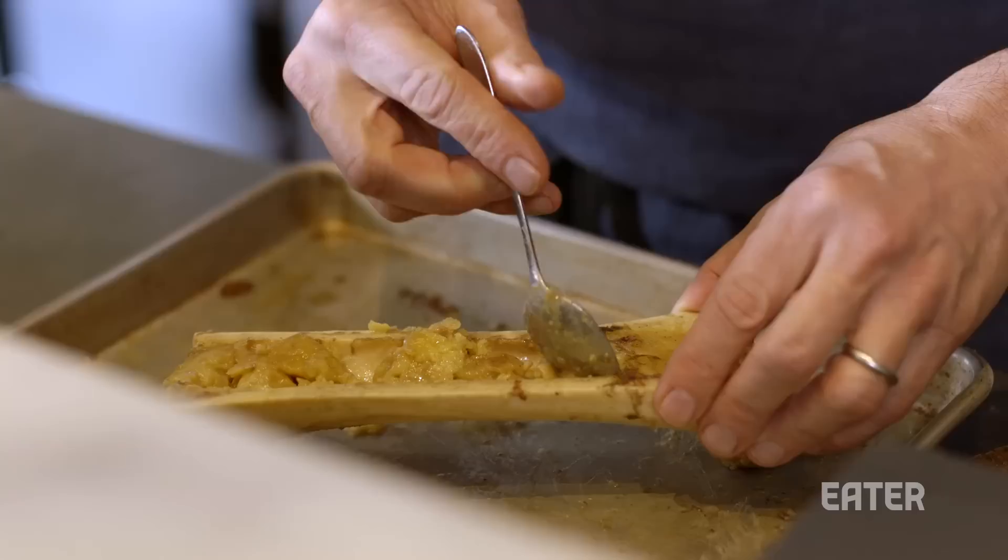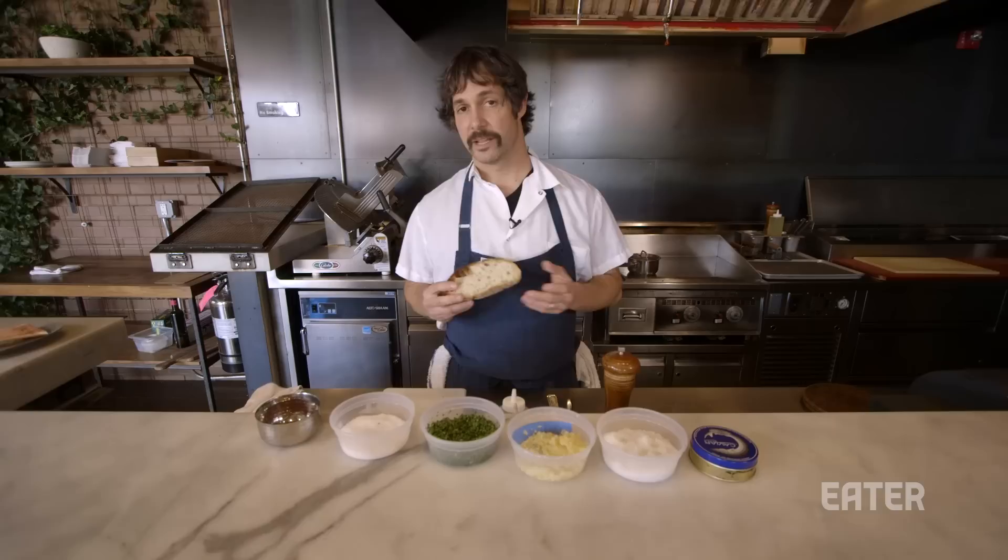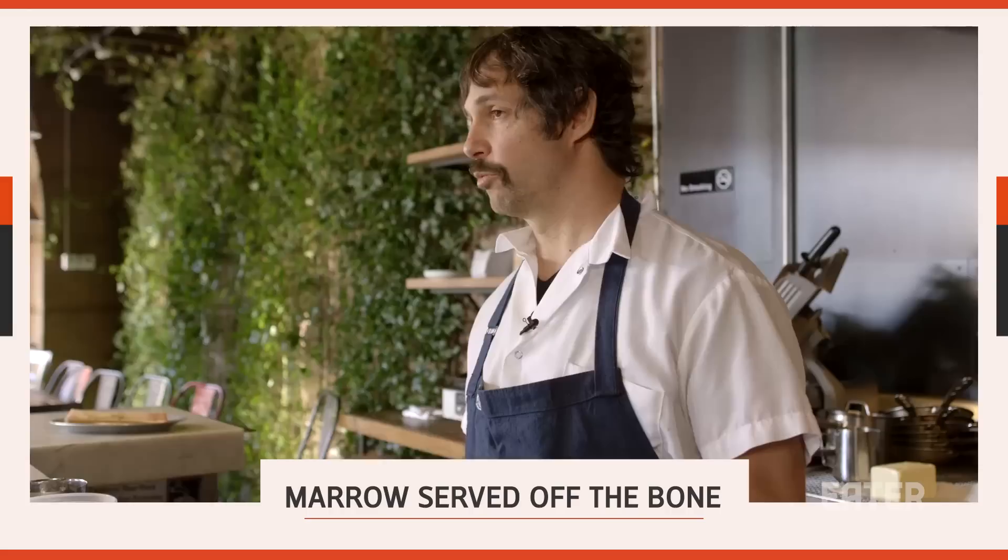You can just throw the bone in the oven, roast it off, and scoop it just like eating a banana split right out of the bone. Or you can take little medallions and just spread them on toast.